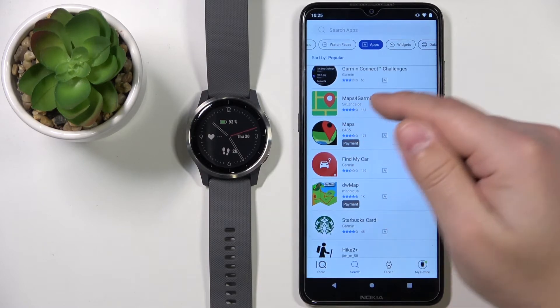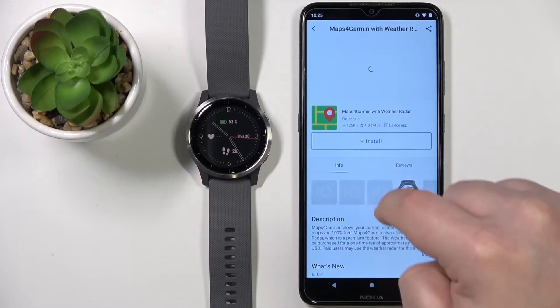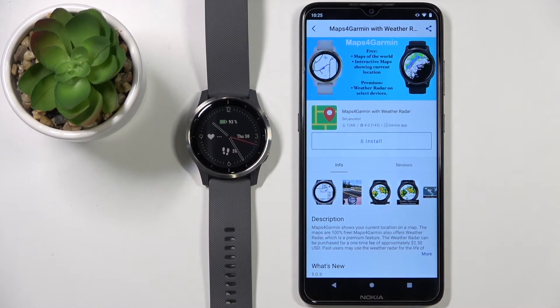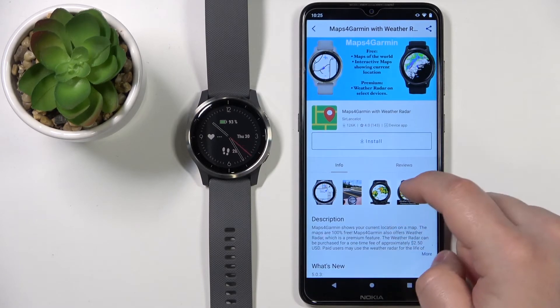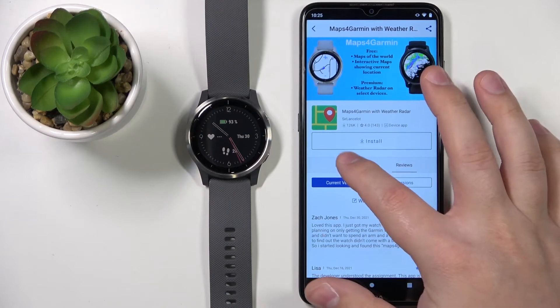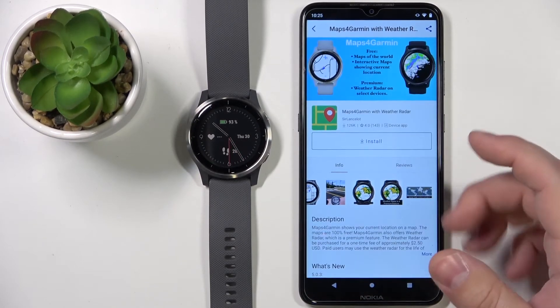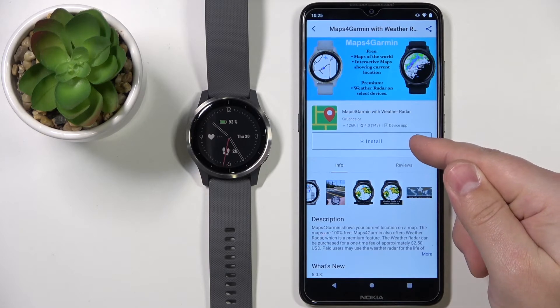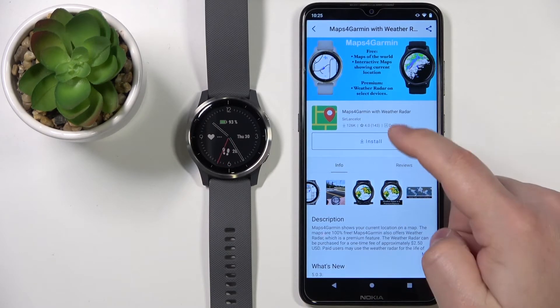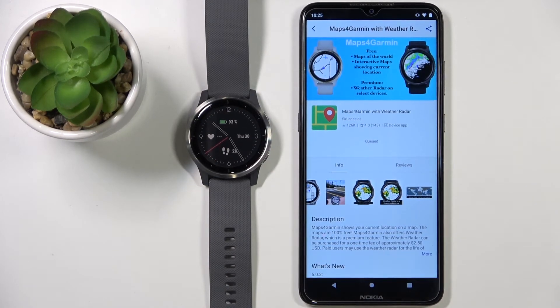Maybe Maps — so let's select Maps and select the app. This will bring up information about the app along with some screenshots and reviews. You can check the reviews if you want to. Once you're done checking the info, you can tap on the Install button to install the app. Then tap Allow to grant the permissions it needs.